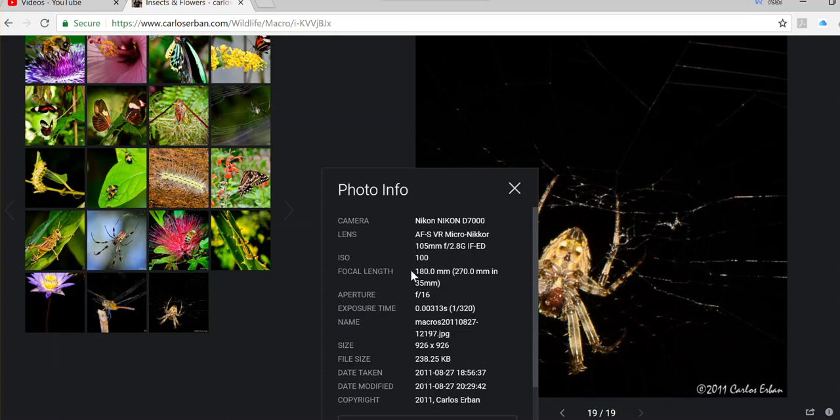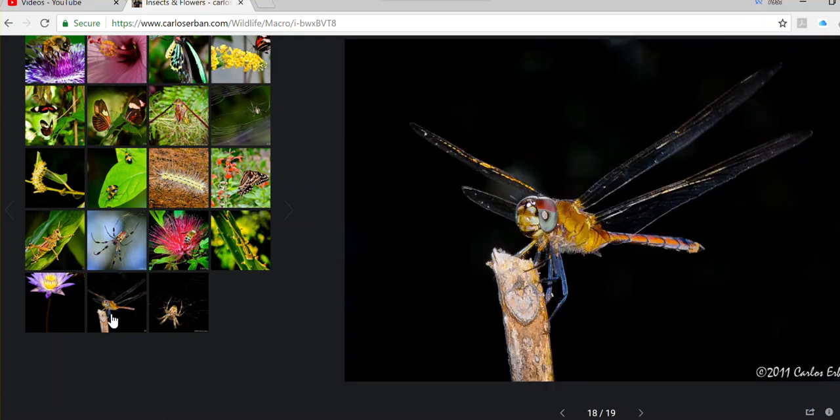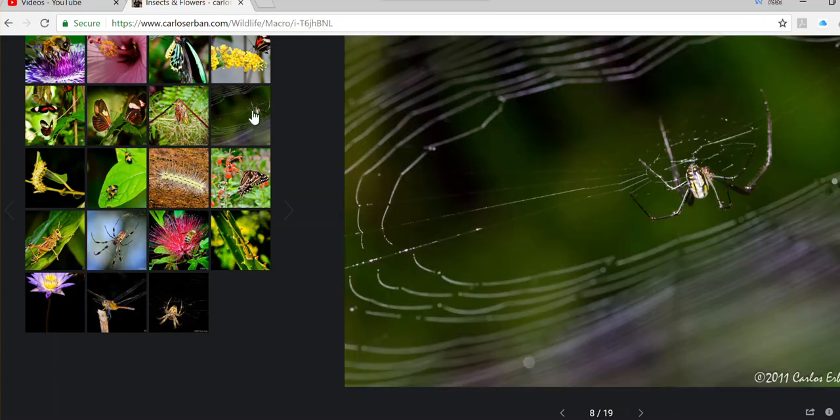I was surprised it worked on this lens, and a lot of people don't know that. With a 1.5x crop sensor, my lens effectively became 270mm. This was very useful because the spider was all the way in a corner on a very high roof. I shot at f16 with flash — this is the type of shot I recommend. The same technique applies to this dragonfly shot.